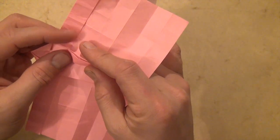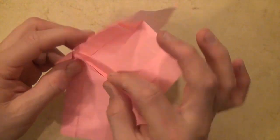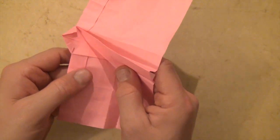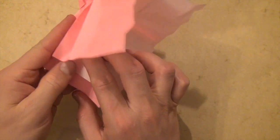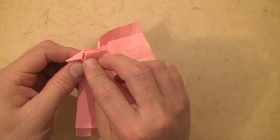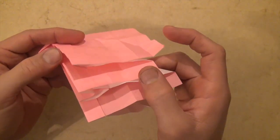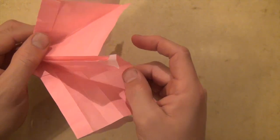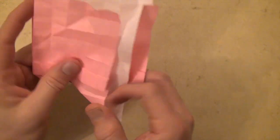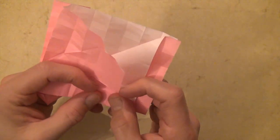Lift this flap up and form the mountain fold. Bring this to here, making the diagonal fold. Fold this edge to here. So we have the two diagonals. Now let's do our reverse folds — reverse once and twice. And if I'm going too fast you can pause it. Hopefully you get the idea by this point.